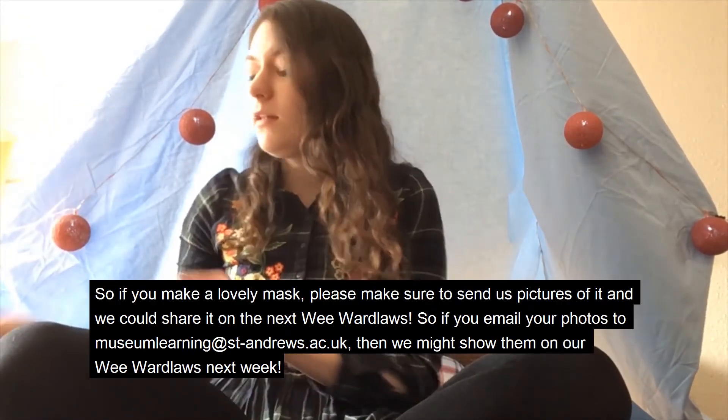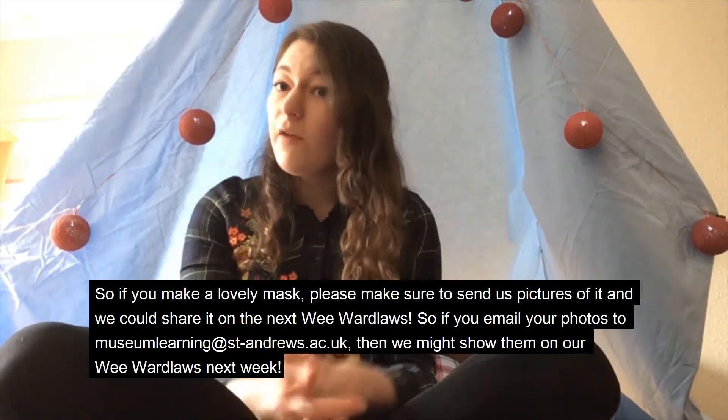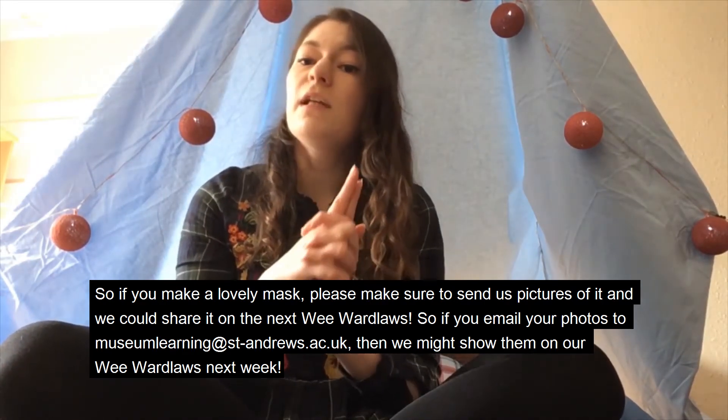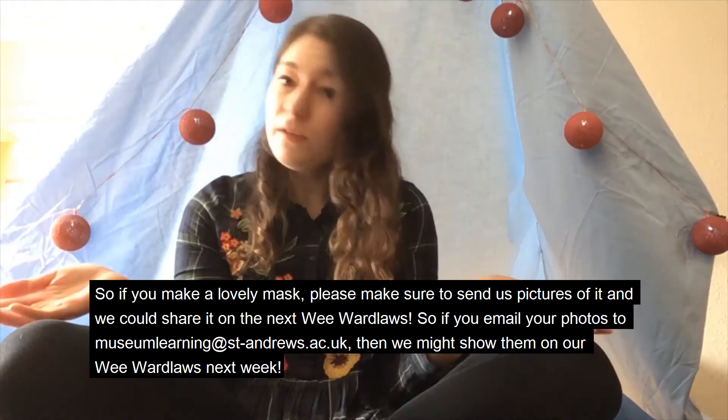So if you make a lovely mask, please make sure to send us pictures of it and we could share it on the next Wee Wardlaw's. If you email your photos to museumlearning@st-andrews.ac.uk, we might show them on our Wee Wardlaw's next week.